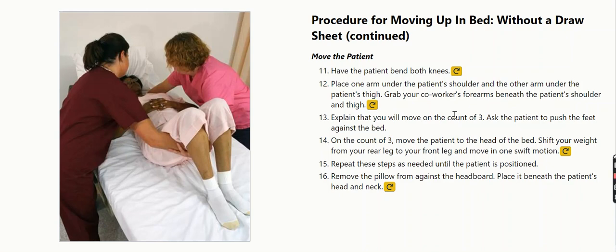On the count of three, move the patient to the head of the bed. Shift your weight from your rear leg to your front leg and move in one swift motion.